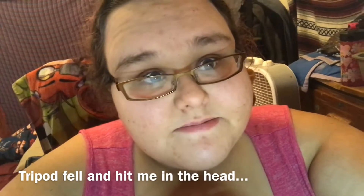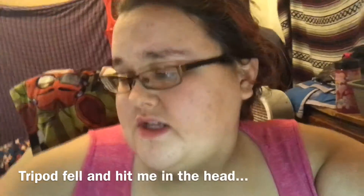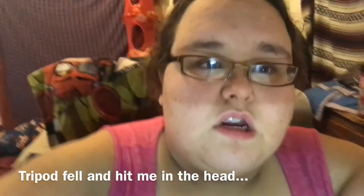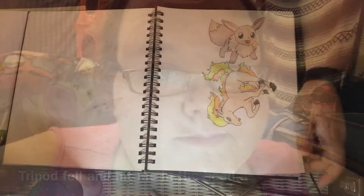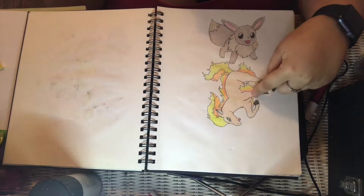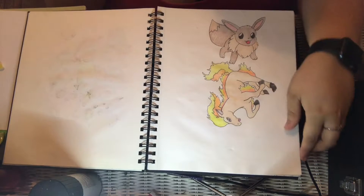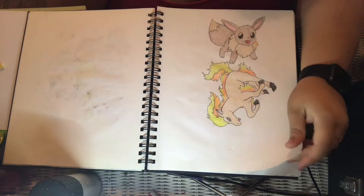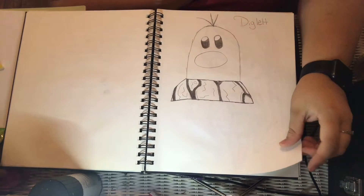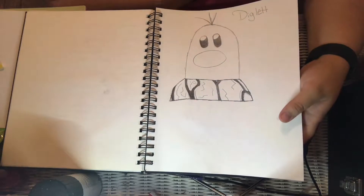I don't understand why my tripod's not standing. I have another tripod but it's not very tall — I use it for vlogs and stuff. I'm going to pause this real quick so I can readjust my tripod. Anyway, here's an Eevee and I forgot the name of this Pokémon, but it's one of my favorites — it's the horse with the fire. I know its evolution is Rapidash. I also drew a Diglet; it's kind of a really bad drawing.